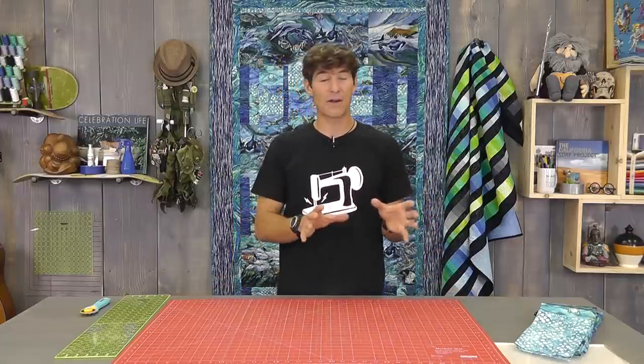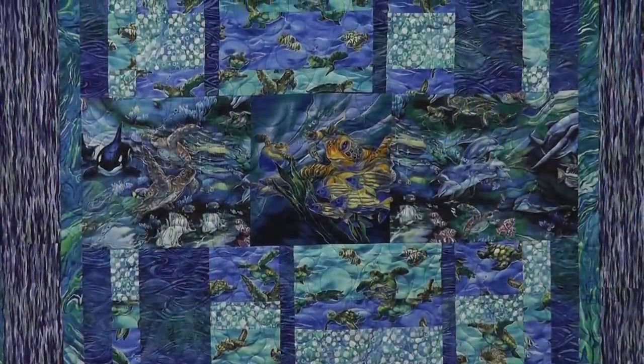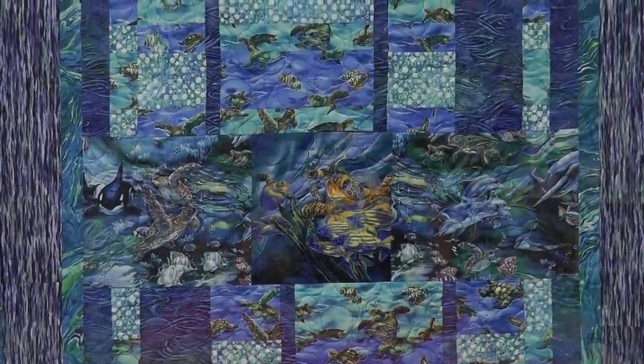Hey everybody, it's Rob from Man Sewing and I cannot believe I get to present this quilt to you today. This is the very first quilt I ever made, my first pattern I ever designed, originally known as the Dolphin Dance back in 2001. I've been making quilts and patterns almost that long even though most of you are just now getting to know me through Man Sewing. This is the Dolphin Dance, but we're calling it the Simple Strip Scramble because that's exactly what it is.